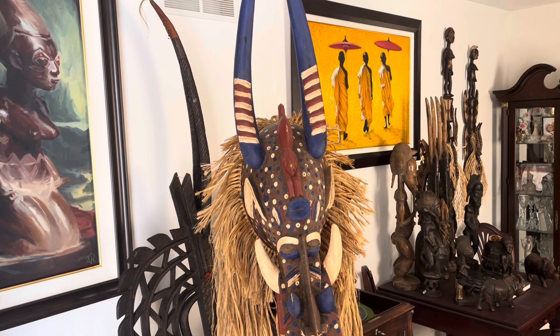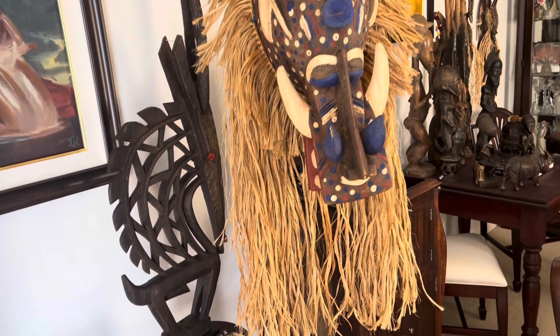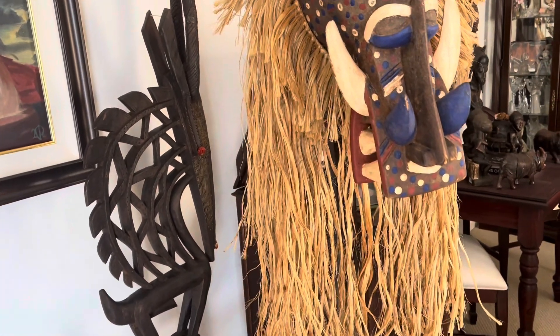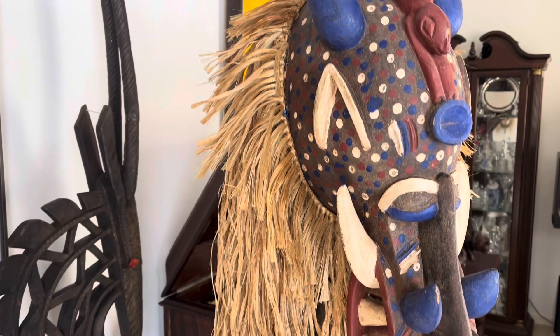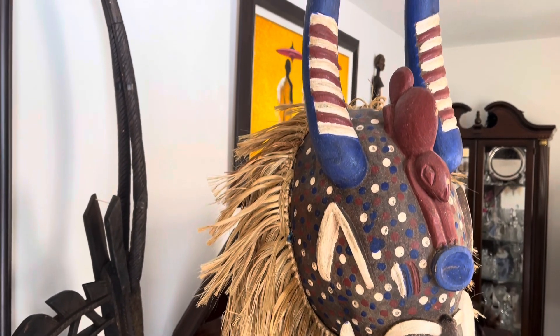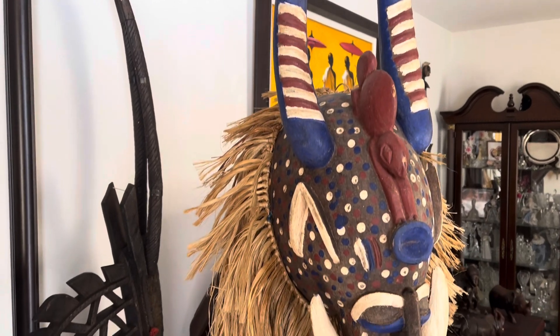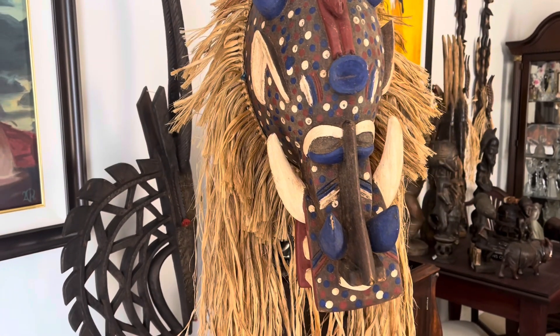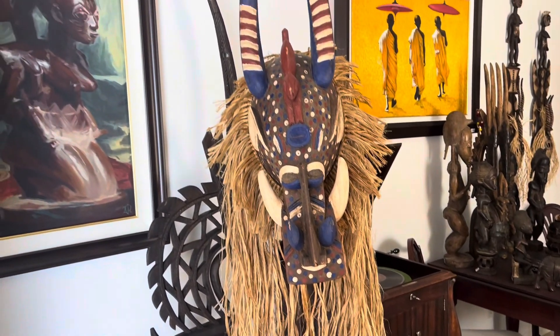The colors on this mask just radiate — the teeth and the horns. It's just noticeable, the details with several animals, including a buffalo, warthog, crocodile, and an antelope. This mask is also accented with raffia, making it appear like the mane of a lion.